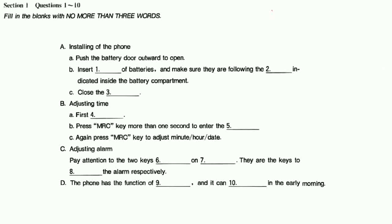Now let's come to the second step: adjusting time. Press the Time key first, then press the MRC key for more than one second to enter the time-adjusting state. Have you seen the second digit flashing now? Yes, it is flashing now. So let's go on. Press MRC key again to adjust minute, hour, and date. Have you finished? Yes, all the digits have been flashing successively.